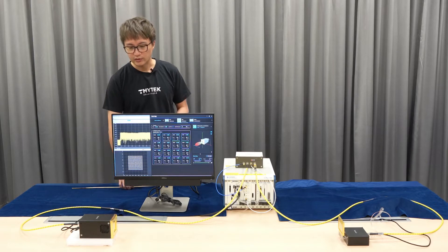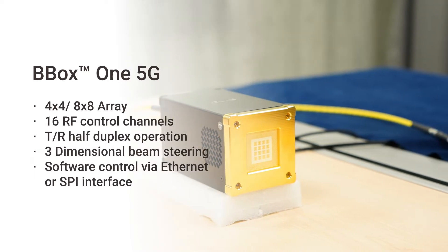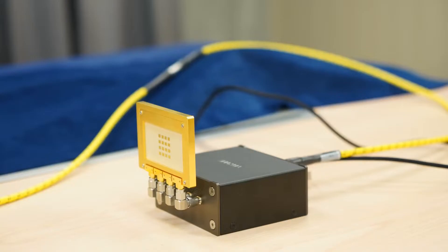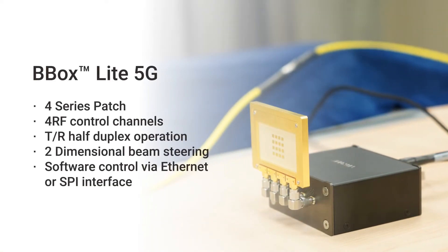First, introducing BBOX. BBOX1 is a 2D array with a 4x4 array size. BBOX Lite is a 1x4 beamformer, also developed by TMYTEK.